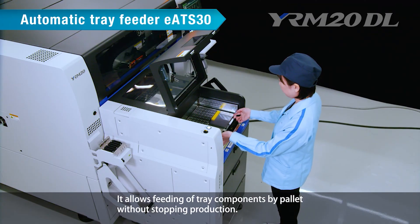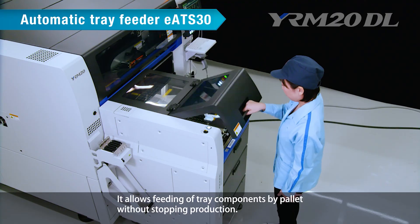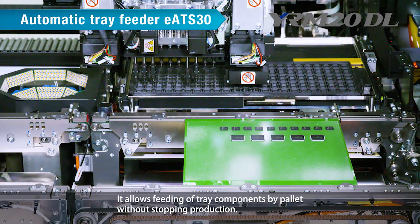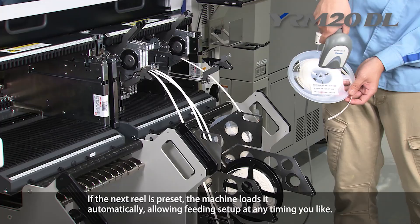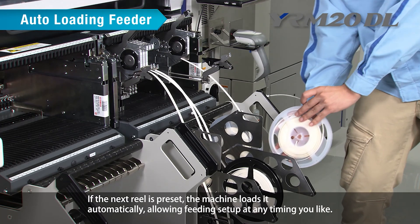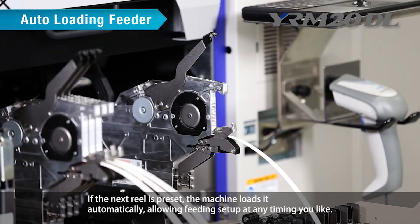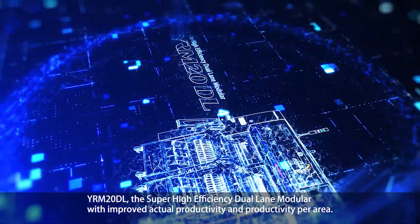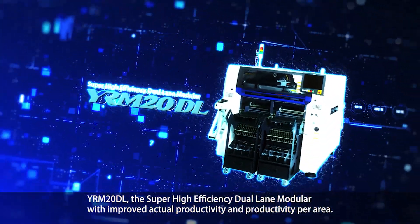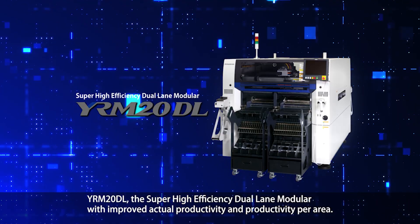The automatic tray feeder EATS30 allows feeding of tray components by pallet without stopping production. The auto-loading feeder: if the next reel is preset, the machine loads it automatically, allowing feeding setup at any timing. YRM20DL is the super high-efficiency dual-lane modular with improved actual productivity and productivity per area.